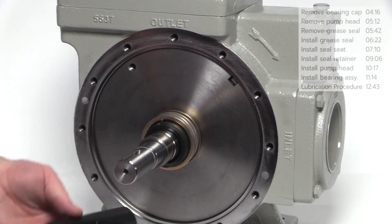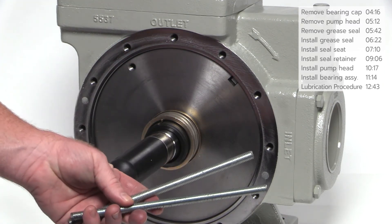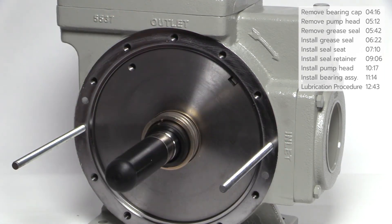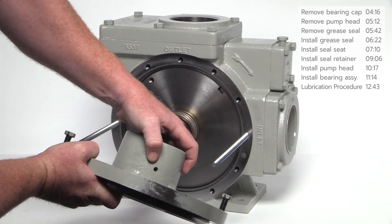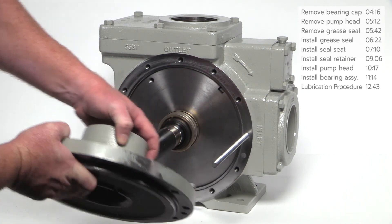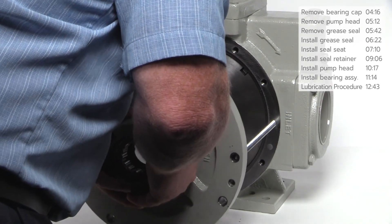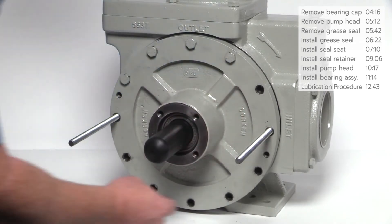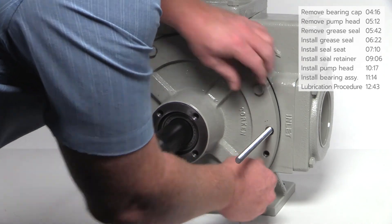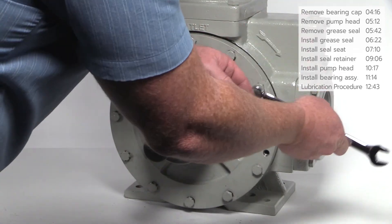Before installing the pump head, slide the shaft guard over the shaft. Insert the guide rods into the pump casing as shown — this protects the face of the seal seat as the head slides over the pump shaft. Before installing the pump head, make sure the weep hole is in the 6 o'clock position on foot mounted stationary pumps, and is opposite the suction flange on belly mounted mobile pumps. Remove the jacking bolts from the head and gently slide it over the guide rods. Secure the head to the pump casing using the head bolts. Once all the bolts are in place, remove the guide rods and install the final two head bolts. Use a wrench to snug all of the bolts.